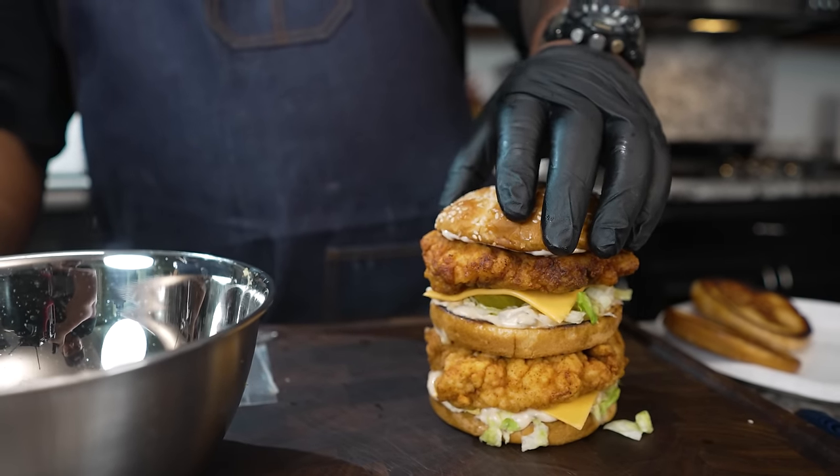Okay, folks, listen — I know why you're here, because today we're making a chicken Big Mac, and guess what? We're doing it AB's way.